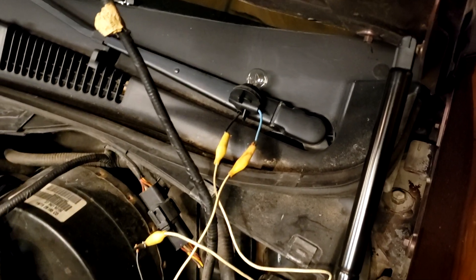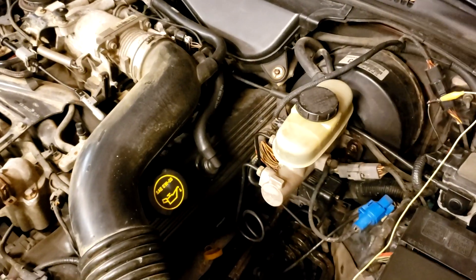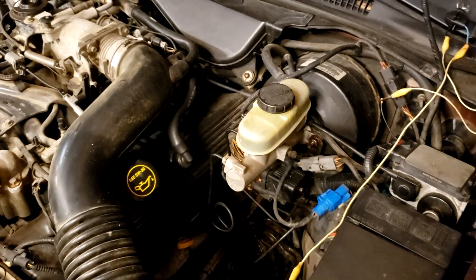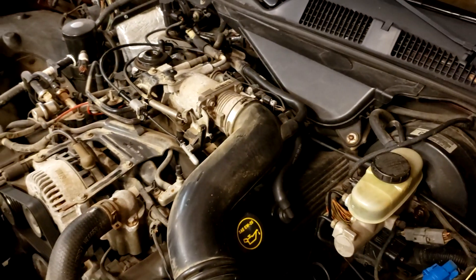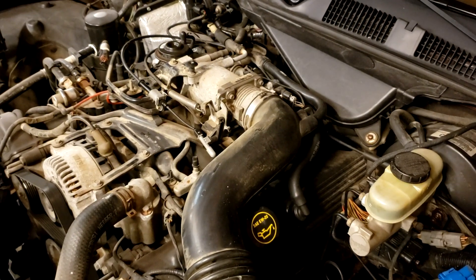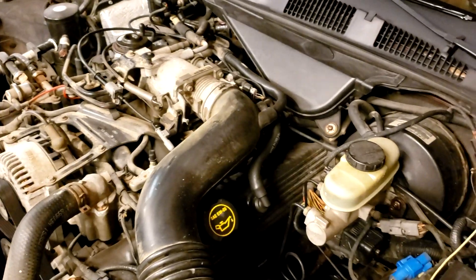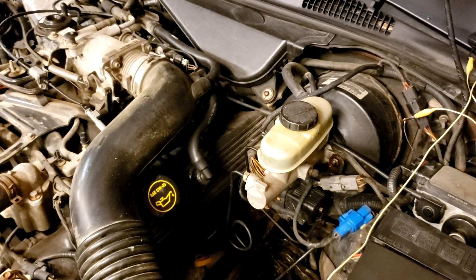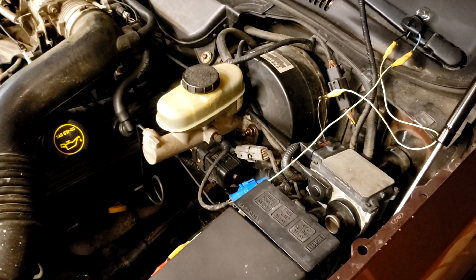You will need two people to do this test effectively because when it does the pull test, it actually actuates the throttle body just a little bit. To be able to see that, you need to be out here looking under the hood. In the TSB, it talks about monitoring the throttle PID if you have a scan tool. But for most of us, it's easier just to have a partner out here who can watch to make sure it works. Then we'll go inside the car and do the actual test.